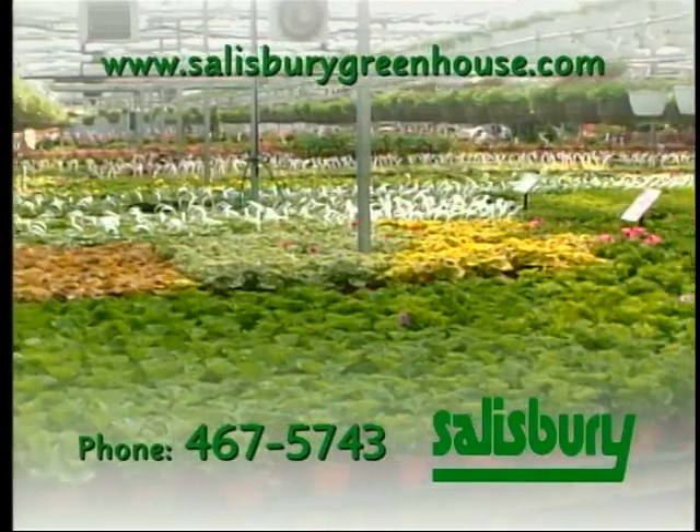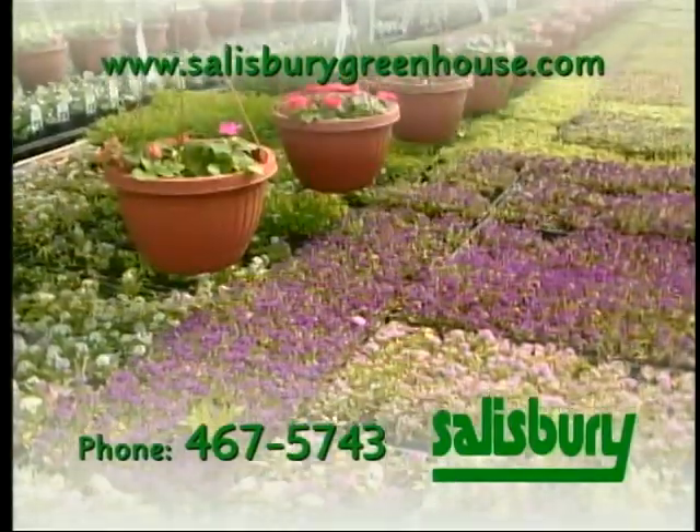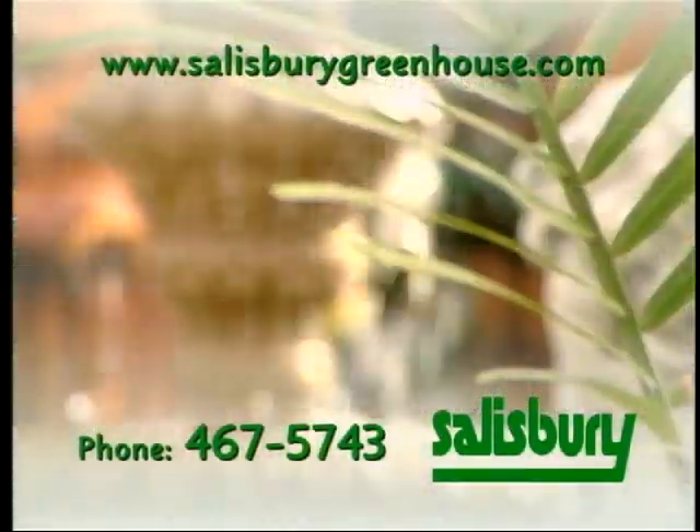Good Growing is sponsored by Salisbury Greenhouse — plants, gifts, fountains — Salisbury Greenhouse in Sherwood Park.